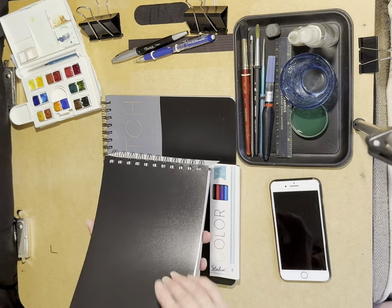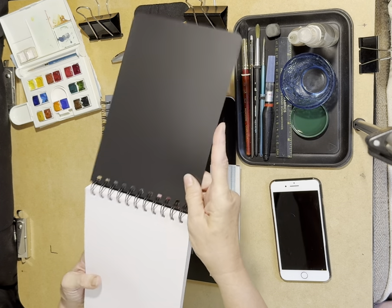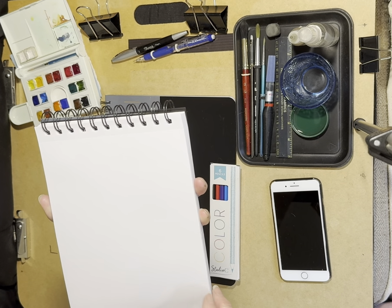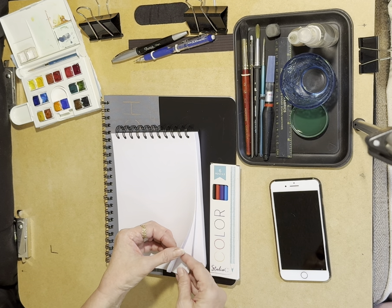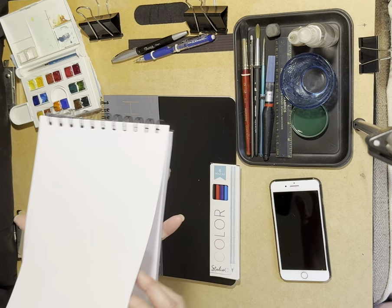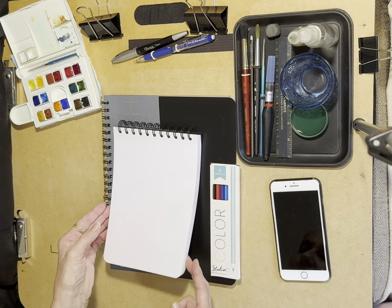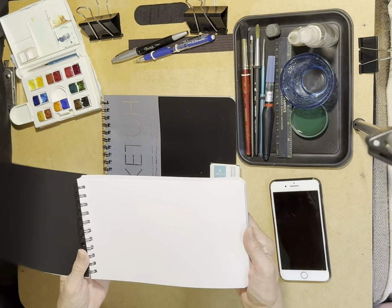It has a nice plasticky cover on the front and the back, and the paper is perforated — I don't know if you can see that. It's a very smooth texture. For a 70-pound paper, that is really thin — not like my other 70-pound papers. But this sketchbook you could use in portrait or landscape orientation.